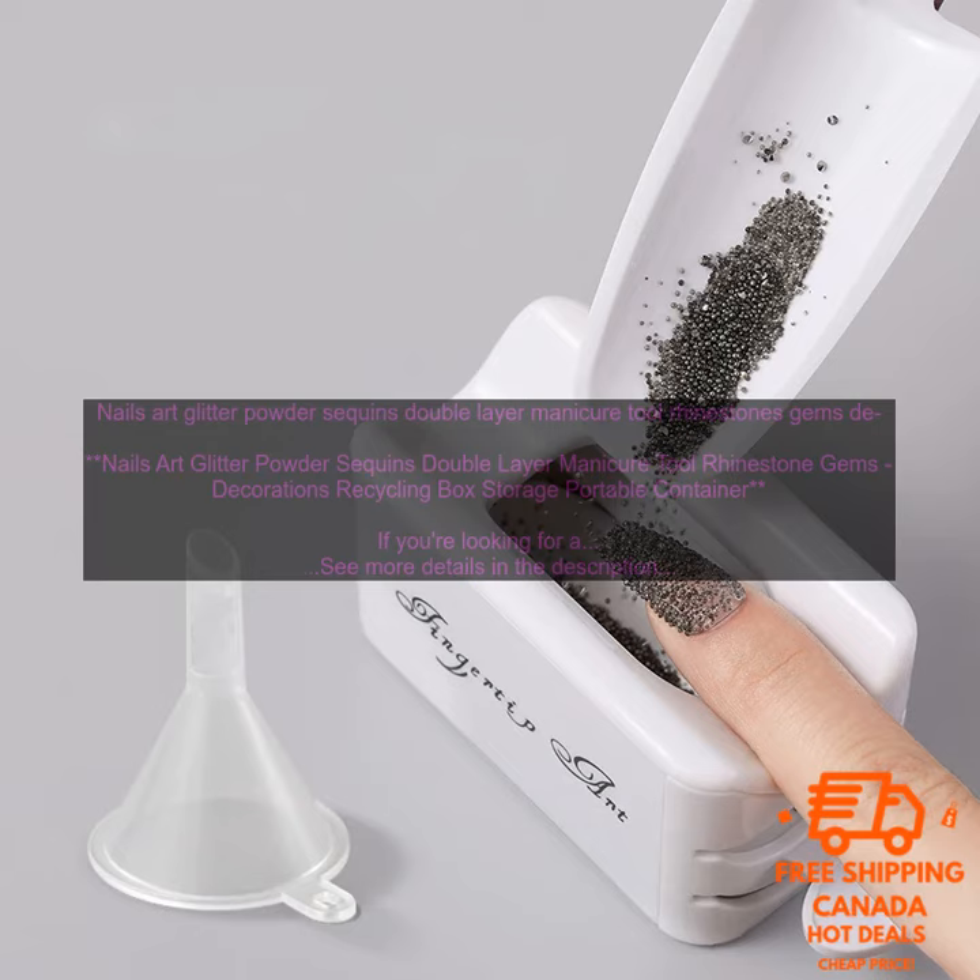This handy little box comes with two layers of glitter, sequins, and rhinestones, so you can mix and match to create your own unique nail art designs. The box is also portable, so you can take it with you wherever you go.